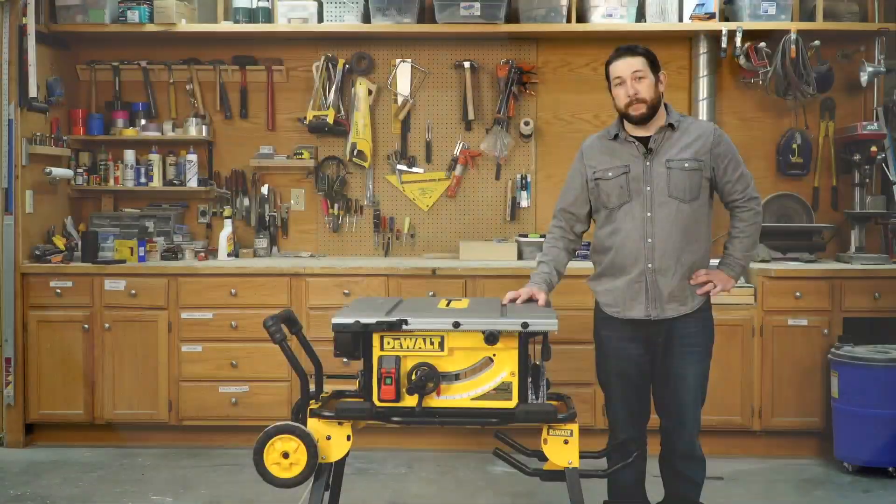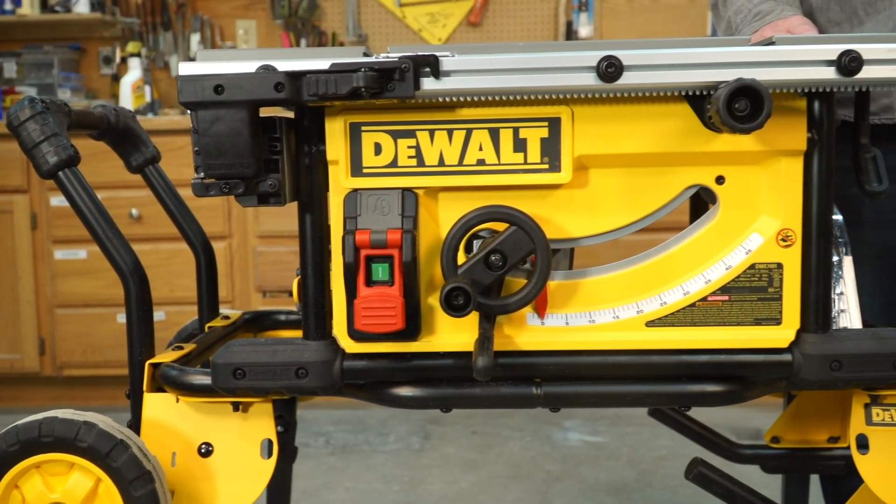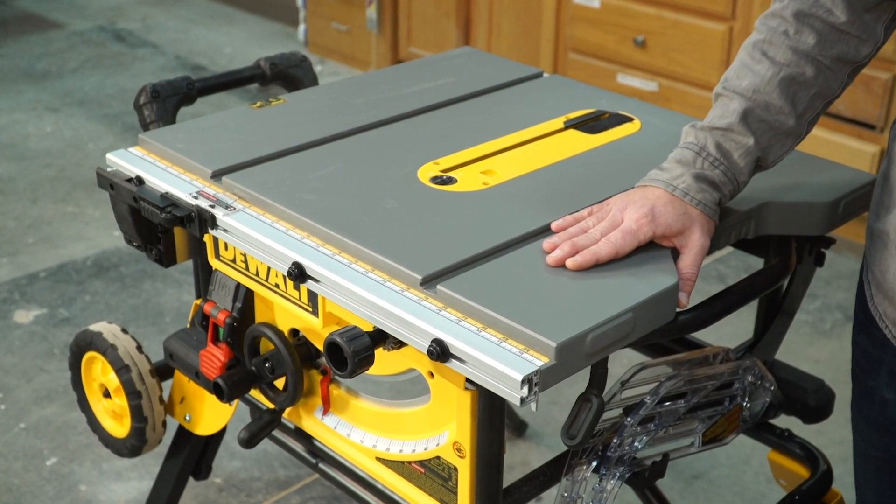Hey guys, Ethan here with Family Handyman. For the last few weeks I've been testing this DeWalt 10-inch job site table saw, and I gotta say I love having a table saw on site that's maneuverable and capable and easy to handle. Here are a few features I really love about this DeWalt.